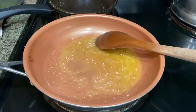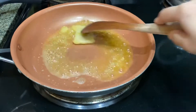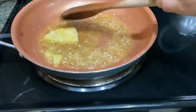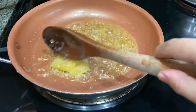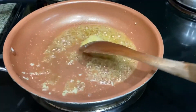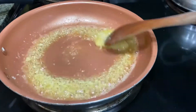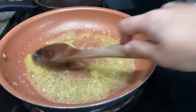Wait for it to melt completely, and then we add our garlic. Now you might wonder why the heck does my garlic look like that — well, that is because they were already minced and then frozen. We freeze them so they don't go bad; you can keep them for a long time and it just makes things easier and quicker every time you have to cook.